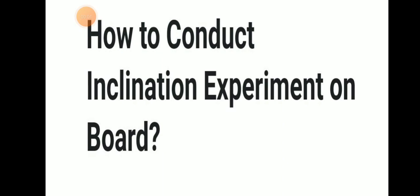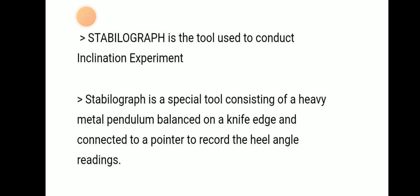Hello friends, welcome to Daring Marina YouTube channel. Today we will be discussing how to conduct an inclination experiment on board, using a stabilograph. It is a special tool used to conduct this inclination experiment. It consists of a metal pendulum balanced on eight heads, connected to a pointer to record heel angle readings.